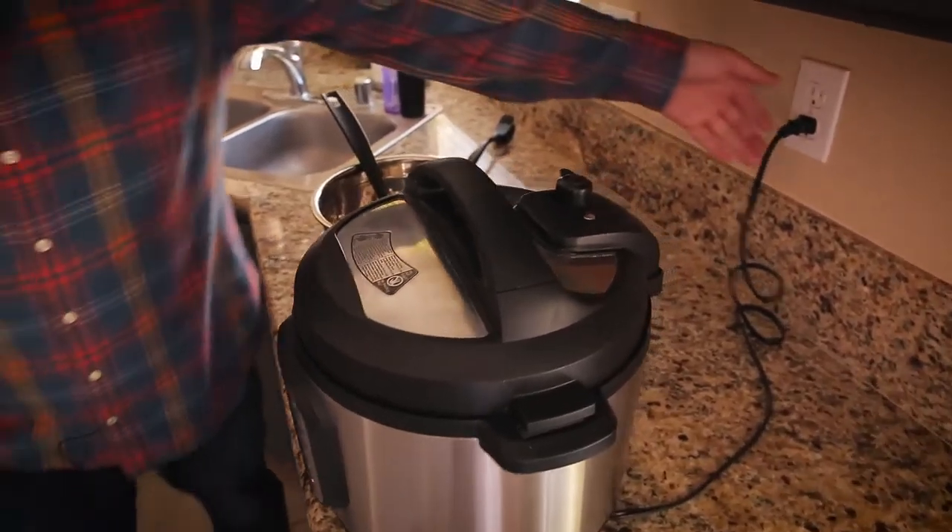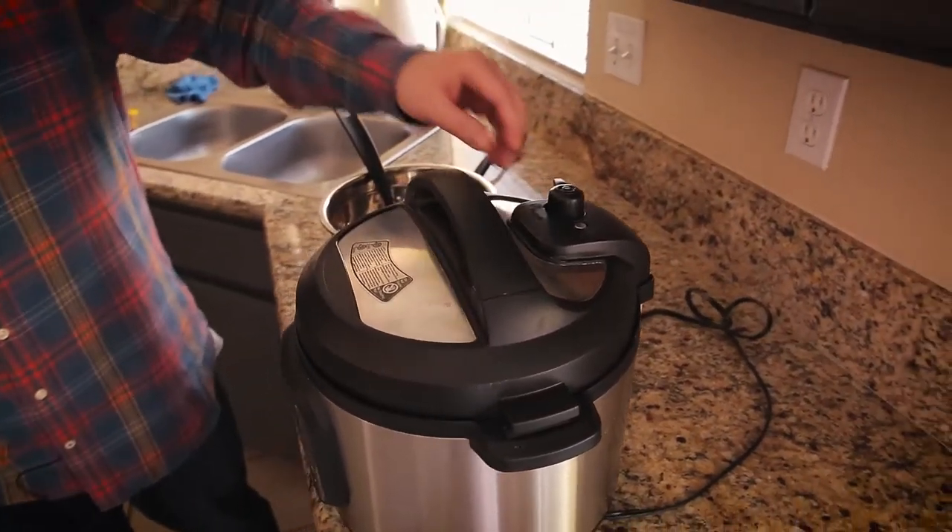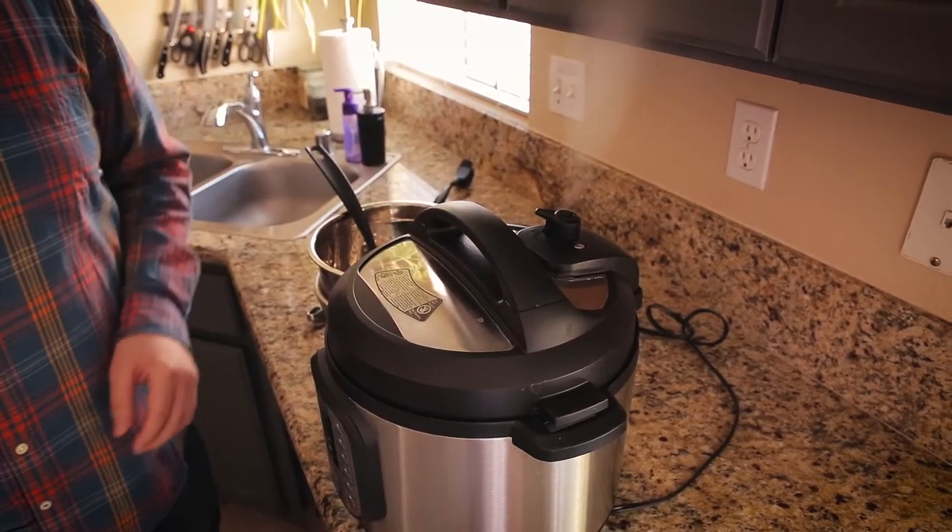Obviously, if you wanted to use store-bought stock, you wouldn't have to wait this long, or you could make it the night or day before. The Instant Pot just went off, so I'm doing a quick release and straining out the vegetables. On the stovetop this would take about an hour — just put a lid on so not too much water evaporates, and you should still have about eight cups of stock at the end.